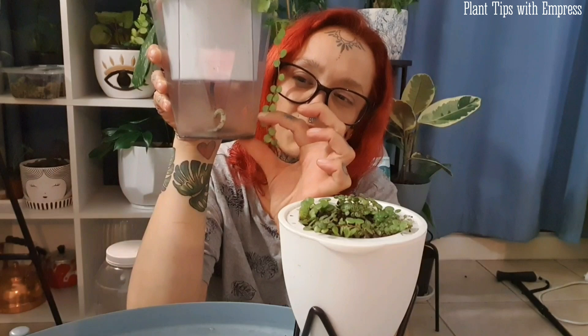In a day or two when the pot feels a bit lighter, I'll fill the reservoir again up to about here, and when it's drunk it all up I'll repeat the process — letting it dry out just a tiny bit in between waterings, then giving it the reservoir again. In summer growing months these plants can be quite thirsty but are very prone to over-watering, so the self-watering pot is a really safe way to avoid that problem.